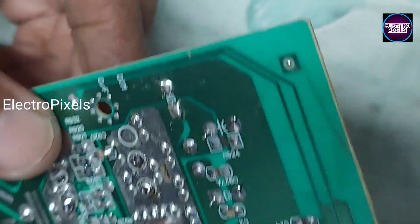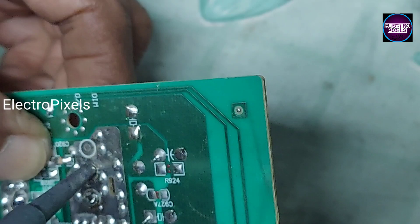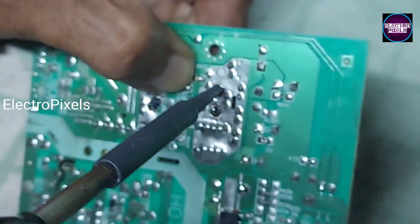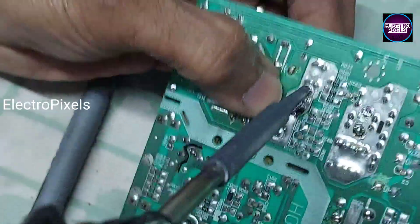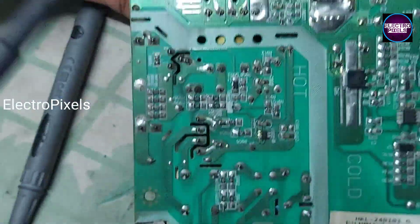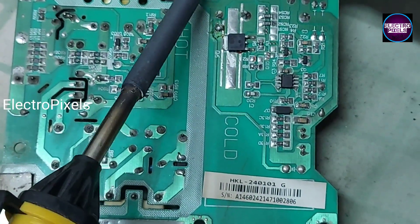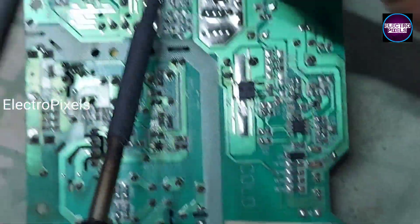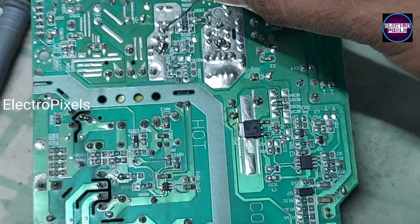Now we install this diode. The next step is to solder it properly.